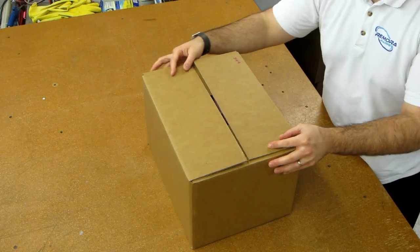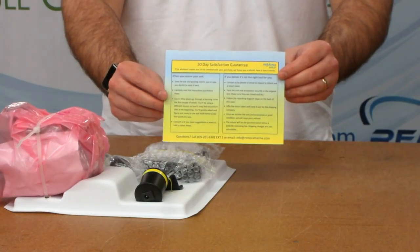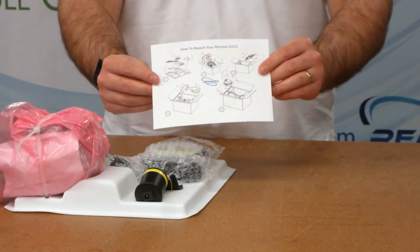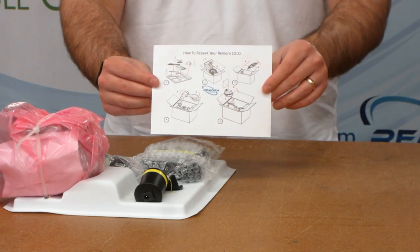Close up the box and tape it shut securely. There is also a postcard that comes with your Remora that explains the return policy and has a step-by-step repacking diagram on the back.